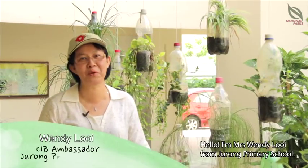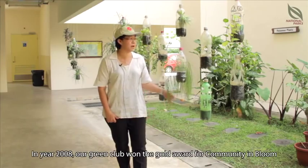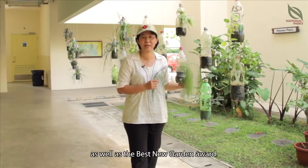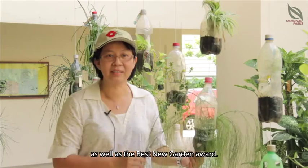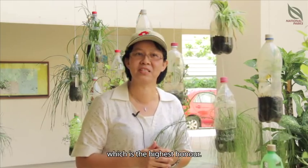Hello, I'm Mrs. Wendy Lui from Jurong Primary School. I'm the teacher in charge of Green Club. In Jurong Primary School, Green Club was started in year 2006. In year 2008, Green Club actually won the Go Award for Community in Bloom as well as the Best New Garden Award. In year 2010, we were very honoured — we won the Platinum Award, which is our highest honour.